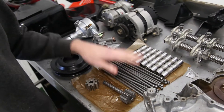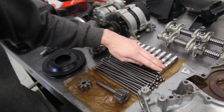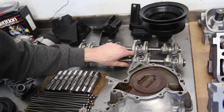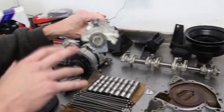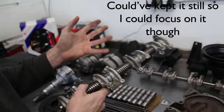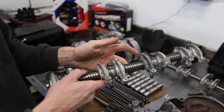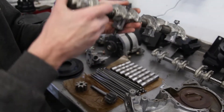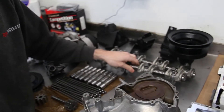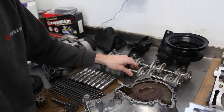Brand new push rods — why reuse old ones when there might be something wrong with them? Just stick fresh ones in. OEM tappets of course. The rockers — we've now got a full matching set, built up onto brand new shafts. These rockers have been lightly honed on the inside to make sure there's no swarf contamination in the soft alloy that would scratch and score the new shafts. Full matching set from 1997, rather than the mismatch that this engine had originally. These have got the larger pad on as well because they're the latest spec rockers.